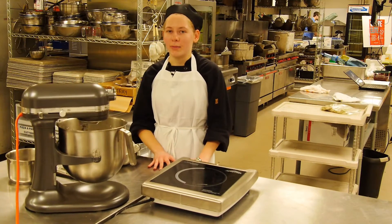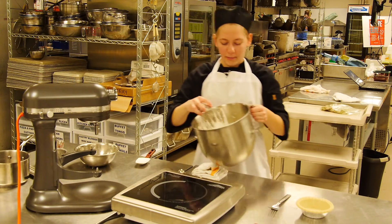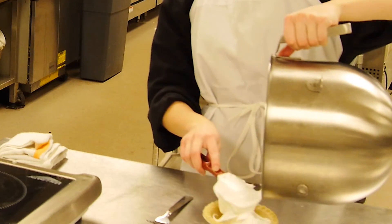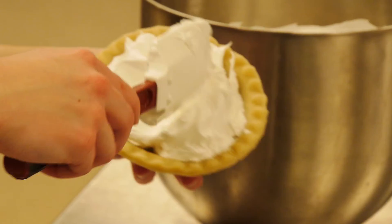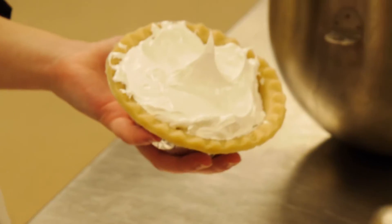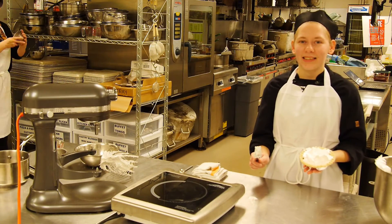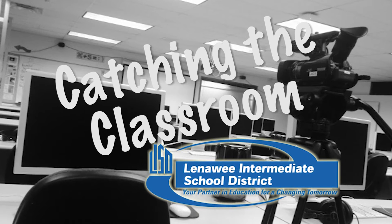Then you'd want to turn it up to high and whip it until it's cool. Now it's cool enough to use, and we're going to pour it in a pie shell. And now we're going to do that cool thing with meringue. That's how you make Italian meringue, and you're catching it in the classroom.